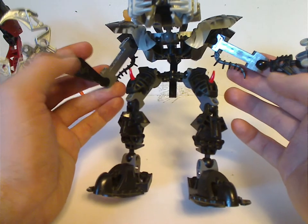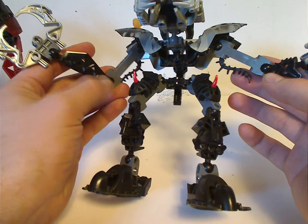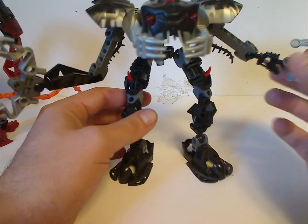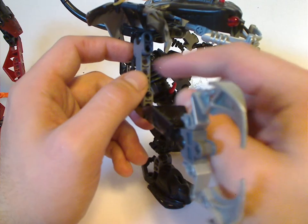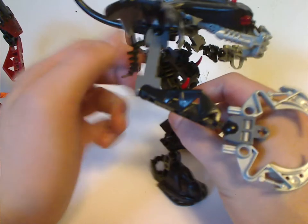As for the arms, it's quite like the Piraka arm arrangement where one is a Metru limb, but his other is a Rahkshi limb. Although I think he could have been better if they were both Rahkshi limbs. The arms I think should have had some of the same armor pieces to make him a little more bulky.